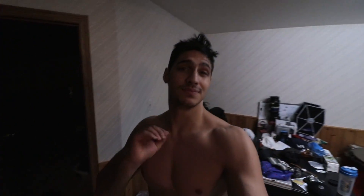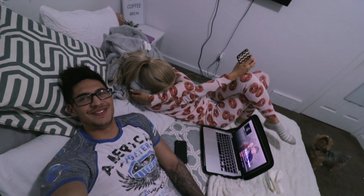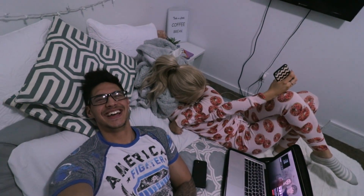Yo guys, what's going on? Home from the gym. Gonna have my post-workout shake now, then gonna head off to Steph's. Everybody loves your pajamas, Steph. I love your pajamas. See you guys back at home.